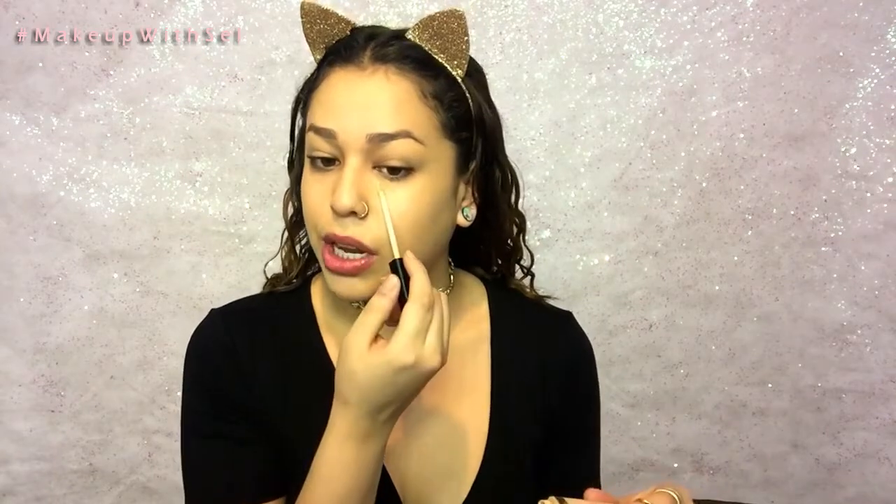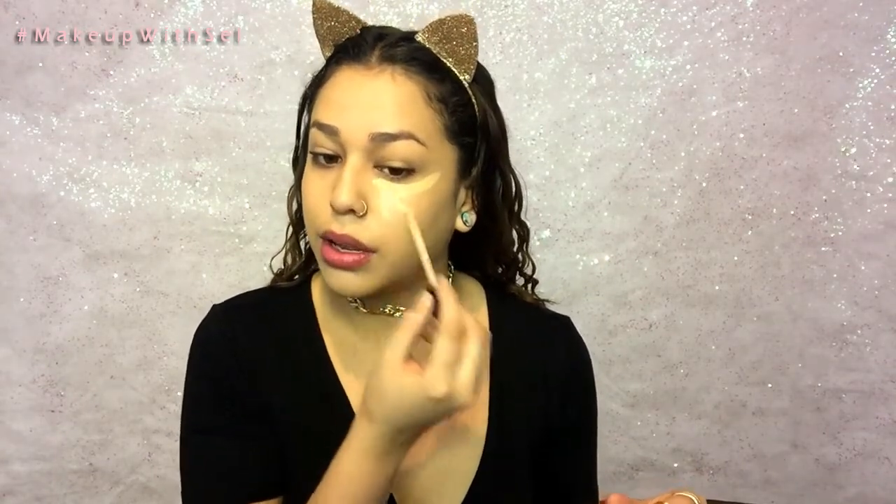I'm going to zoom by this foundation because I just recently did a foundation routine and I don't want to bore you guys with constantly repeating the same steps. So now I'm going to conceal, going in with the shade Sand from Maybelline Fit Me. I took the color Café and made a little contour line. Since we went in with a lot of cream products, I want to just bake under my eye.